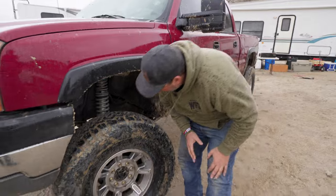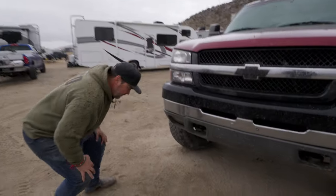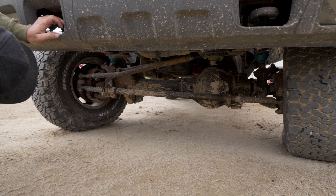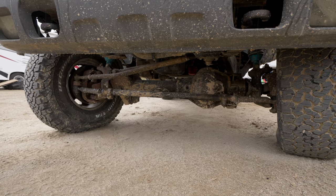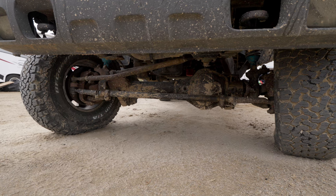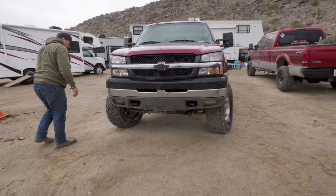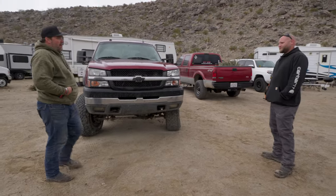It sits nice and low on the six-inch — not obnoxious at all — and when you're towing a fifth wheel you don't want to be too tall. You're running our drag link but no steering stabilizer. Does it get any steering wheel shake or wobble? Nope. I'm usually not a big fan of steering stabilizers — it's just more stuff to beat up and break on rocks.